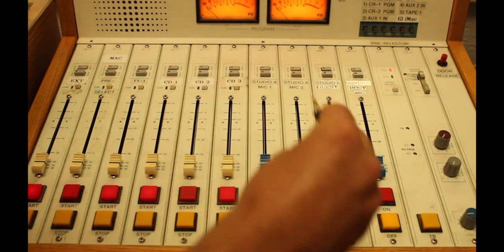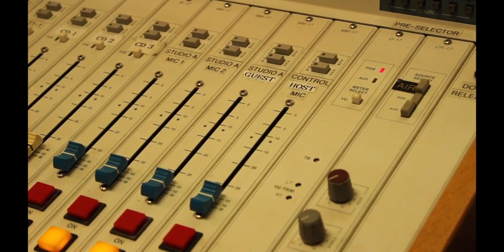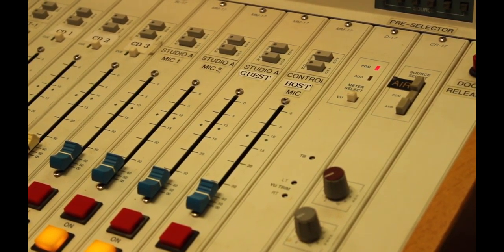Ensure a pair of headphones is available for use. Press the grey PGM buttons on channels for the equipment you want to use.